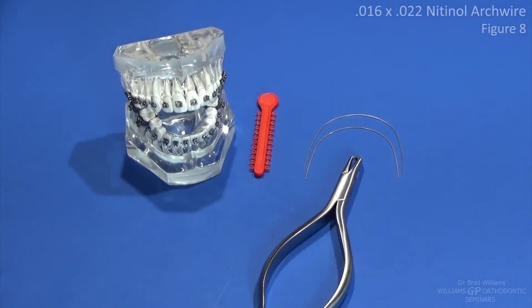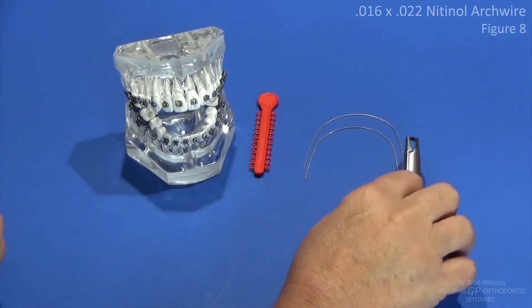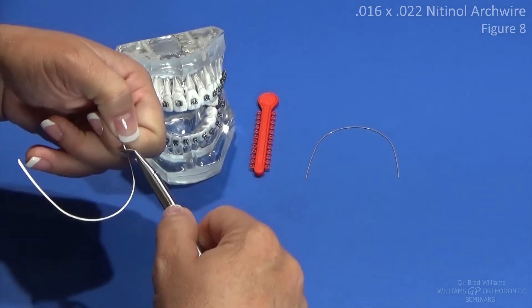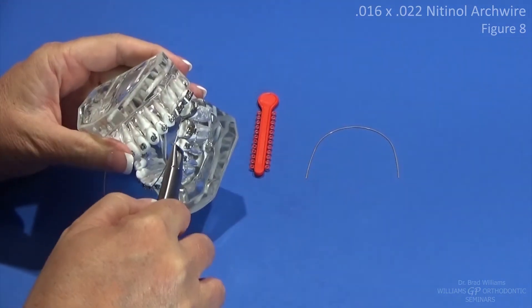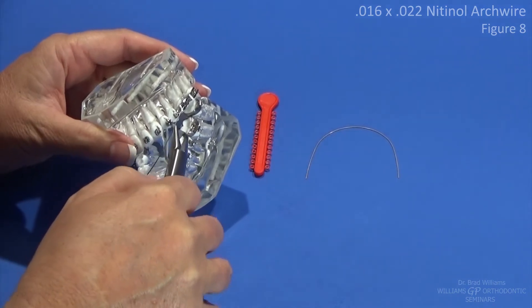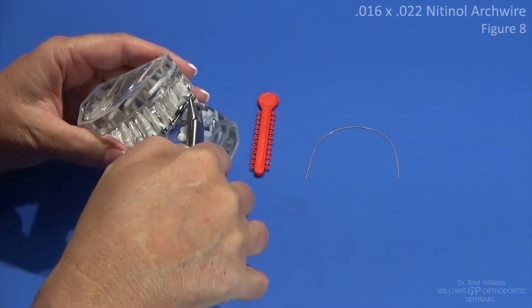We've already removed the arch wires from the previous exercise, and then we've used those arch wires to measure and cut the upper and lower 016 by 022 nitinol arch wires. So now we're going to just insert those into the typodont using our Weingart again.